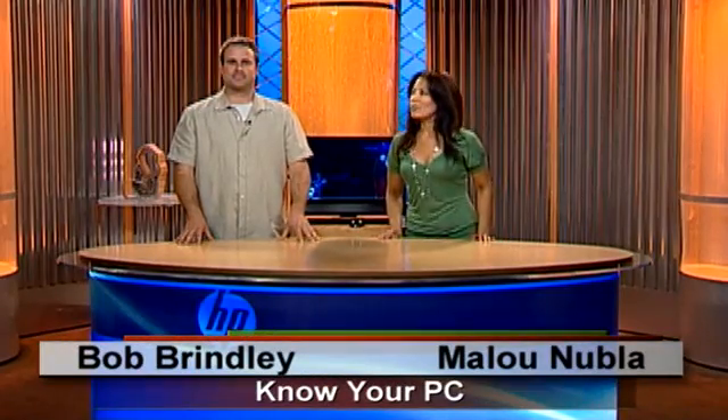Hi everyone, and welcome to Know Your PC. I'm Malou. And I'm Bob. We're here to help you with the HP TouchSmart PC. We're going to show you a few touch tips.